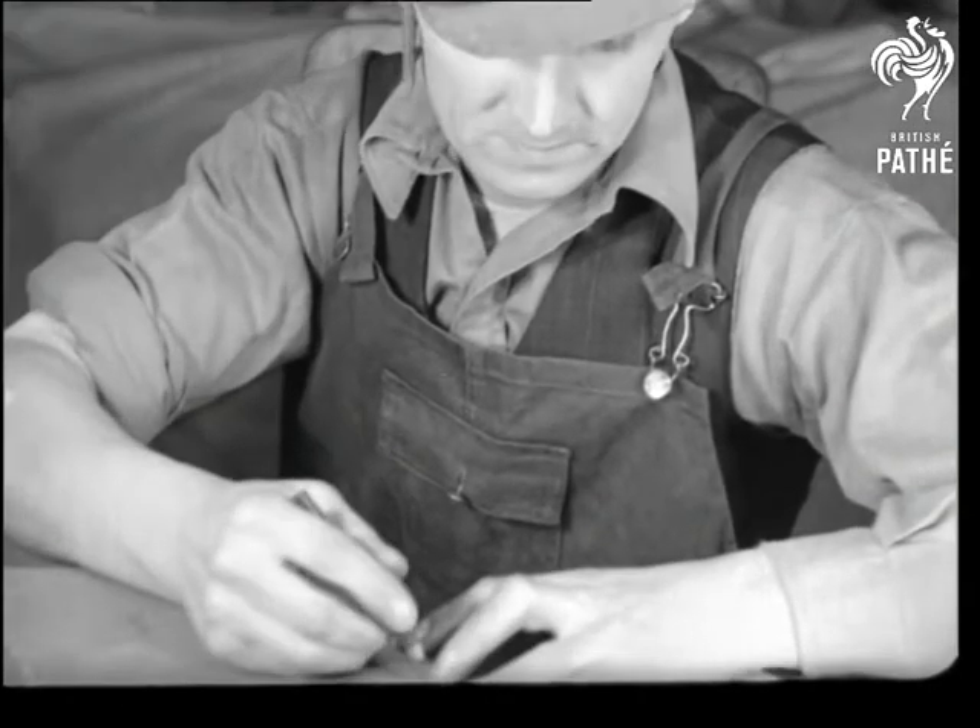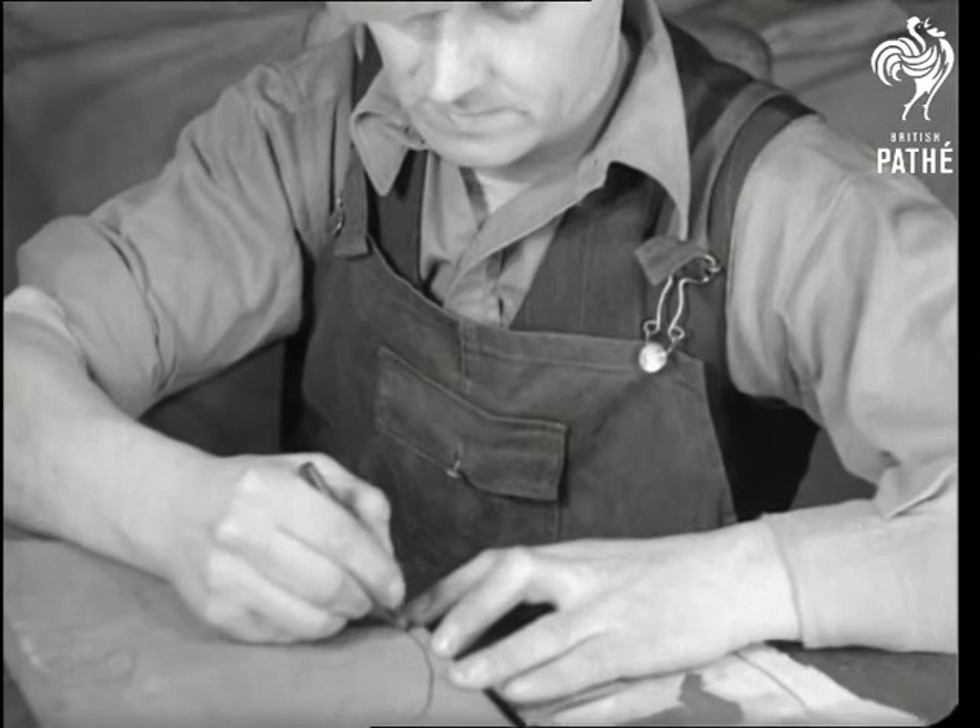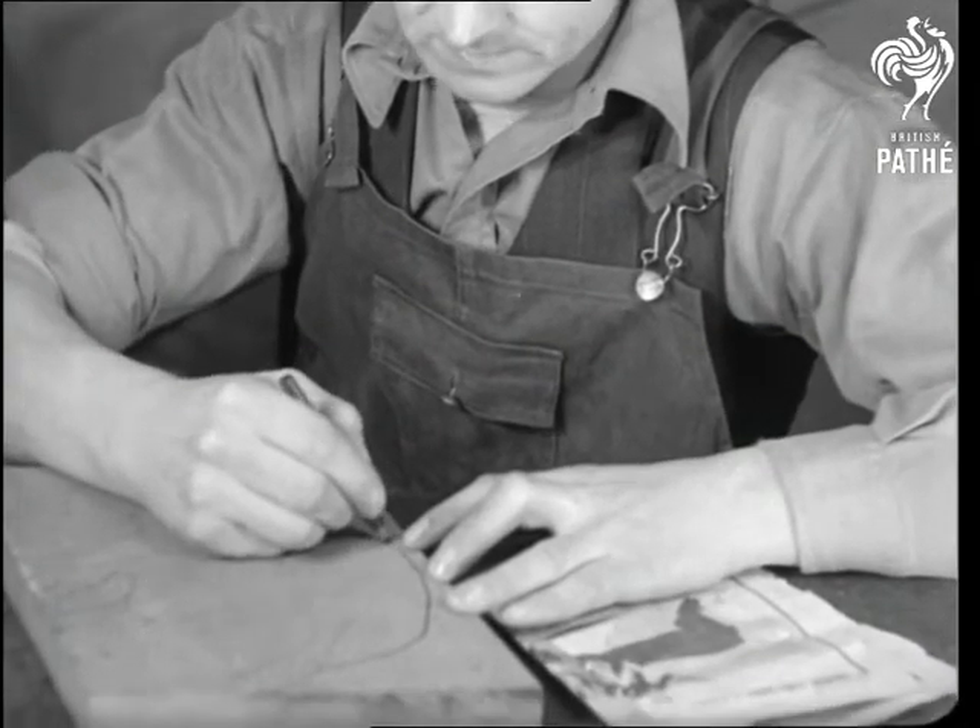Mr. Robert Walton, a Northumbrian labourer, is carving a name for himself in another direction. And he does it all with a simple penknife.